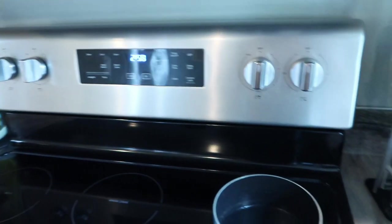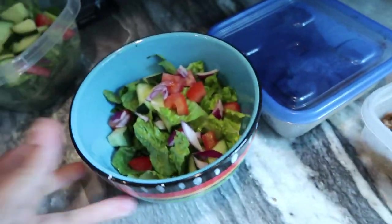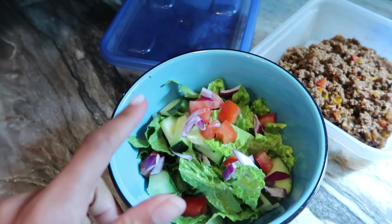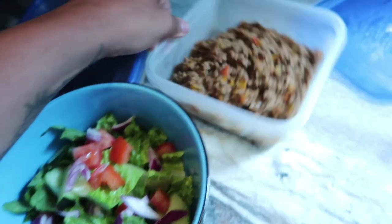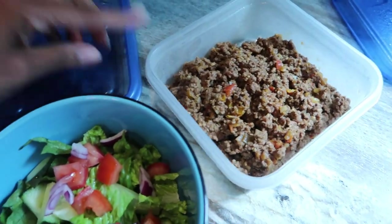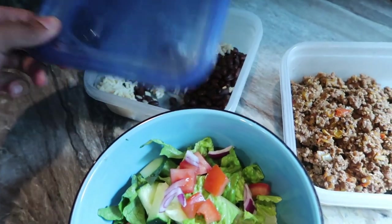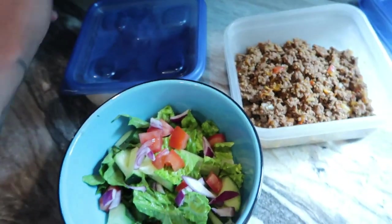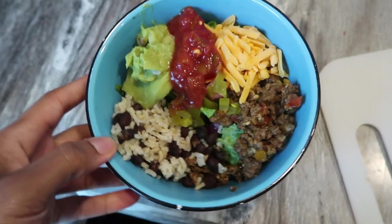Oh my gosh you guys, it is 3 o'clock already and I'm just now eating lunch because I've had a crazy busy afternoon. I'm just going to have a taco salad. This is just a bed of lettuce I cut up with some red onions, some tomato, and I'm going to chop up some jalapeños. This is leftover taco meat because we had enchiladas last night. I'm going to do some of that and add a little bit of brown rice and black beans.